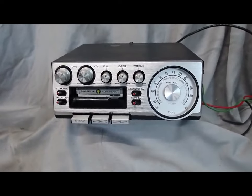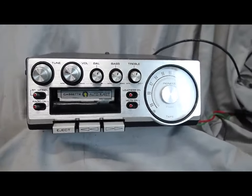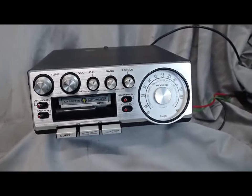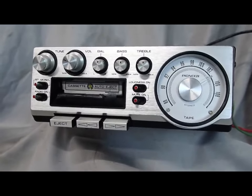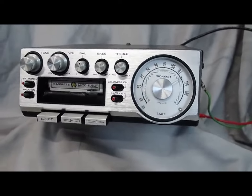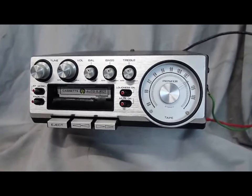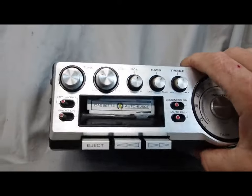Okay folks, today I've got quite a treat for you. This is a vintage Pioneer KP500 FM Stereo Super Tuner radio. This was the top dog to get back in the day — late 70s, early 80s I imagine, with the cassette player probably early to mid 80s.